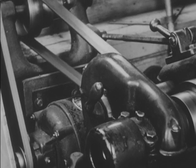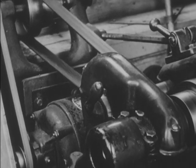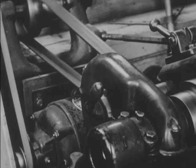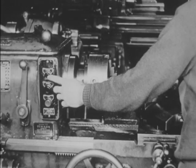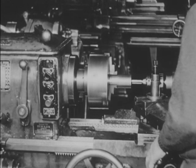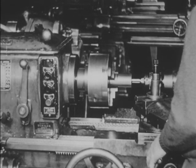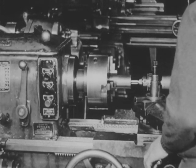The motor turns in the opposite direction because its rotating magnetic field has been reversed. Another across-the-line starter is this magnetic reversing switch. It is really two magnetic across-the-line starters built into one unit — one starter connected for forward motion, the other for reverse.